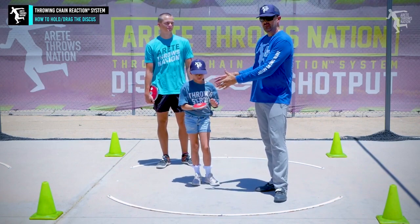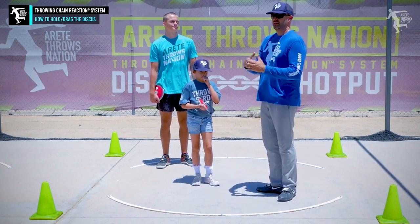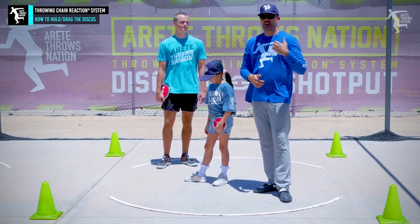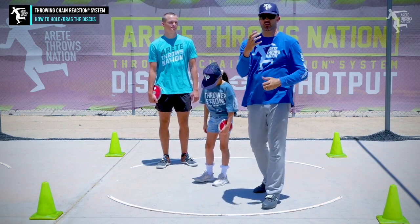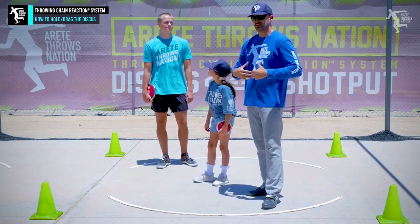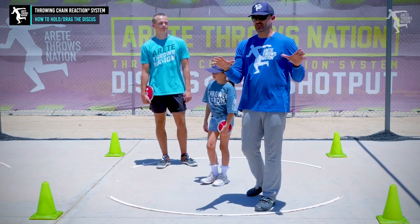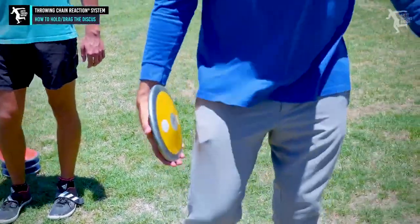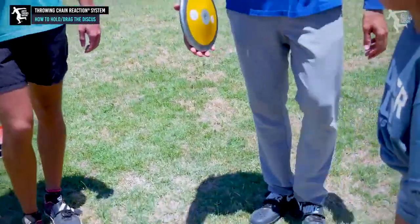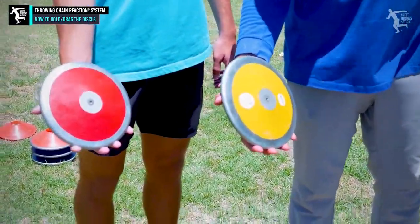It's a good example of looking at a brand new beginning thrower and what we want to do to develop that thrower, and then what we want to do with a thrower that's trying to push 140, 150, 160, 170 feet - making sure we're really focusing on those details of how we're holding and dragging the discus. So these guys are going to take the discus - we have it in our fingertips, thumb kind of on the edge.